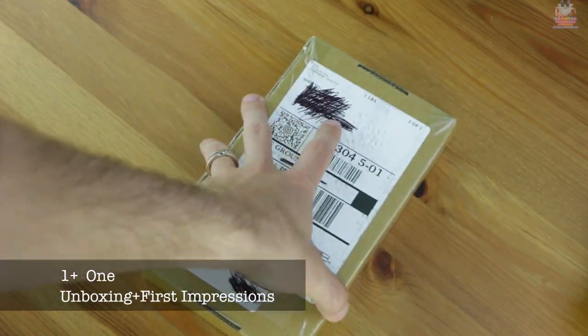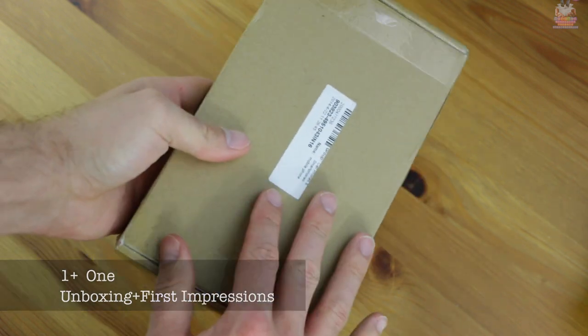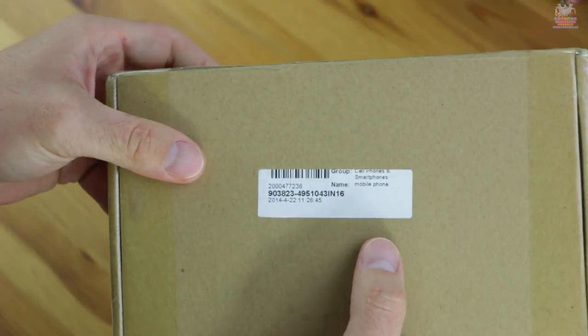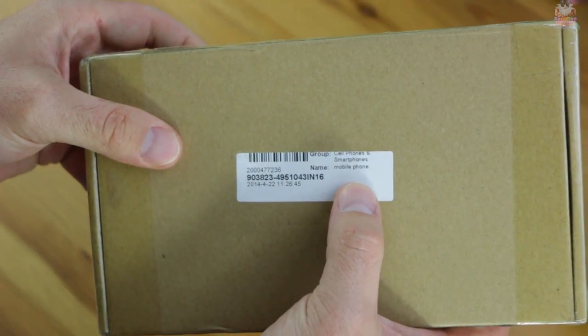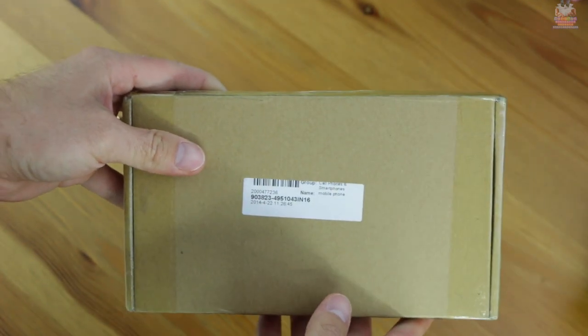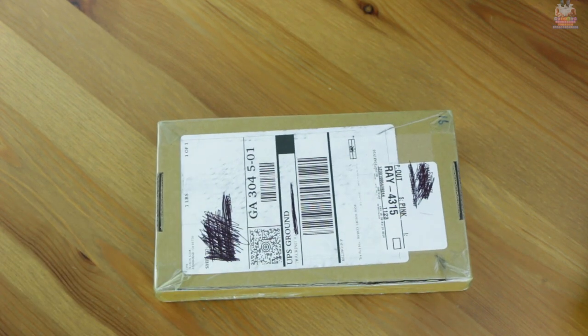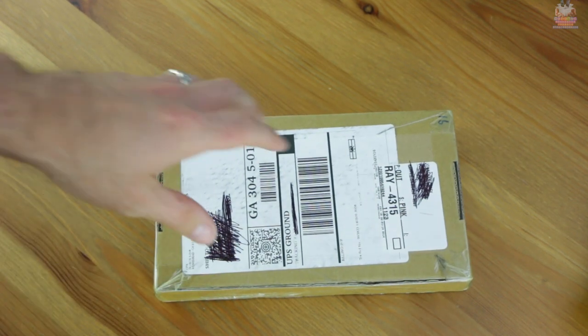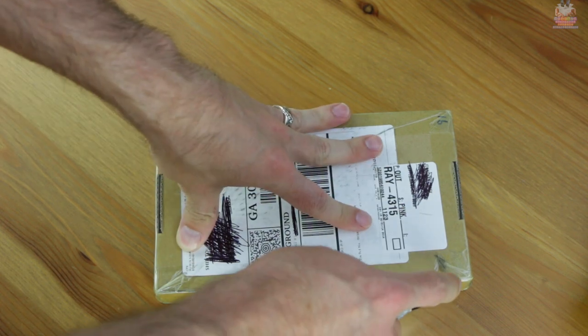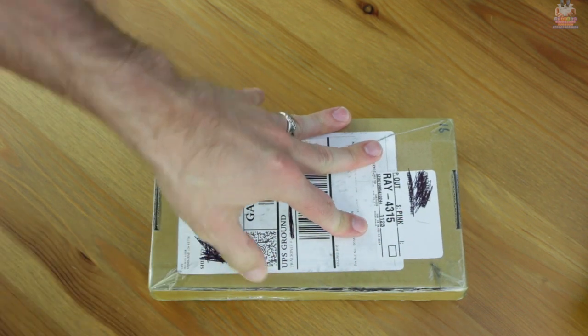What's up everybody. In case you didn't know, I was one of the lucky 100 to get to experience the OnePlus One in the 'Smash the Past' contest. Instead of smashing my phone, I chose to donate it — it was a Moto X — and in return they sent me a OnePlus One for one dollar. So in this video I want to go ahead and do the formal unboxing.